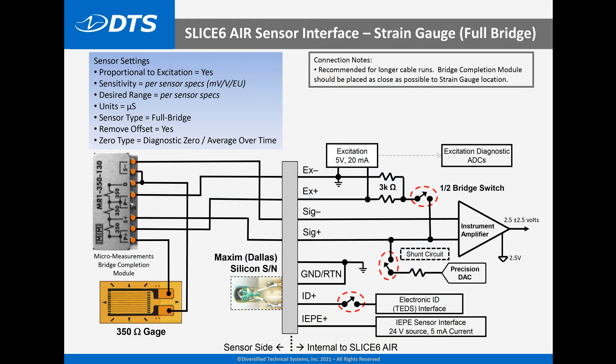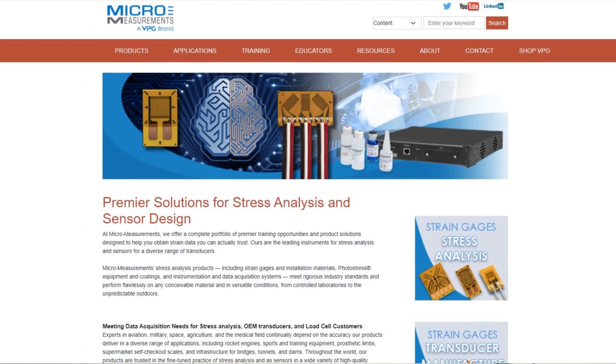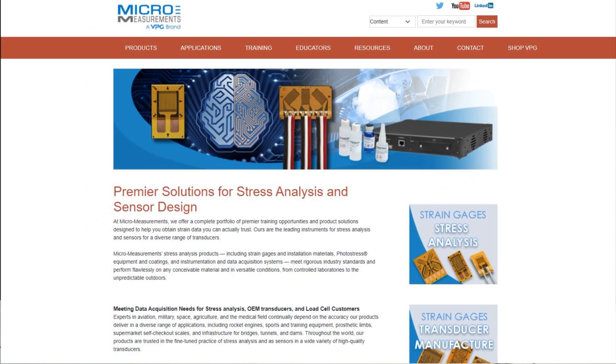If the gauge is to be located a long distance from the data acquisition system — say 50 or 100 feet — then the best way to connect the gauge is to place a full-bridge completion module cable adjacent to the gauge installation itself, and then connect that gauge installation to the data acquisition system using a high-quality four-wire shielded cable. For bridge completion modules, I generally shop at Micro Measurements, a premier provider of strain gauge products.